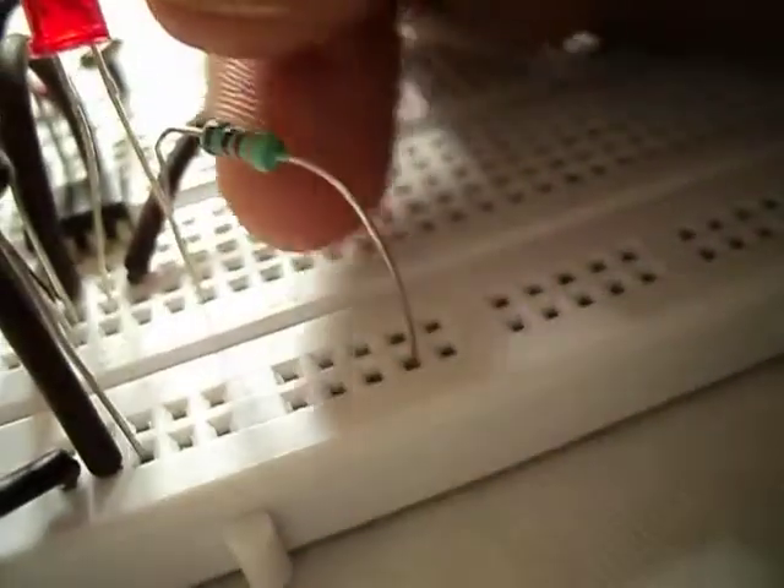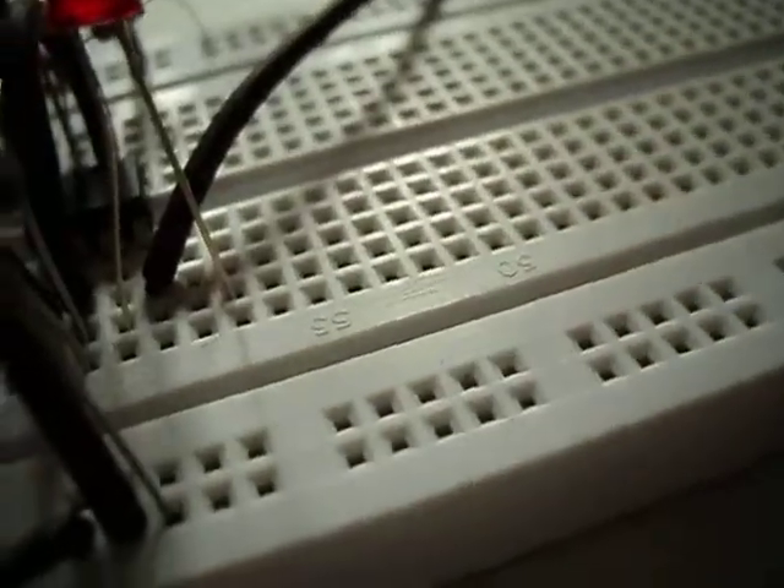We will start by removing the resistor which is connected to the LED. We will also remove this LED.